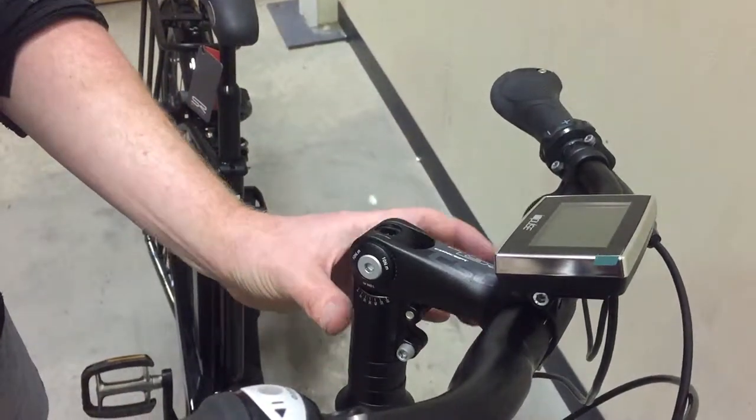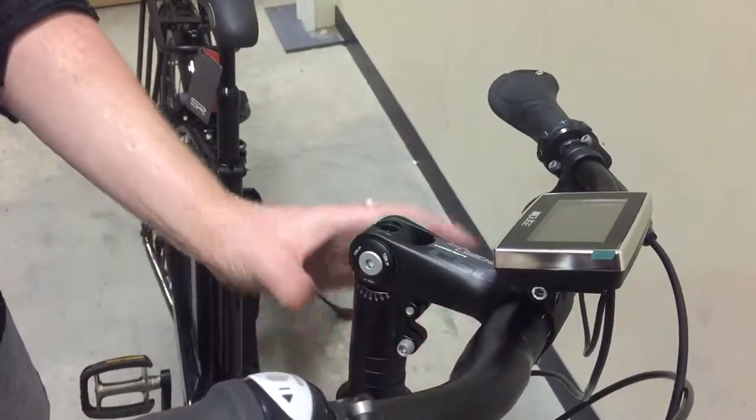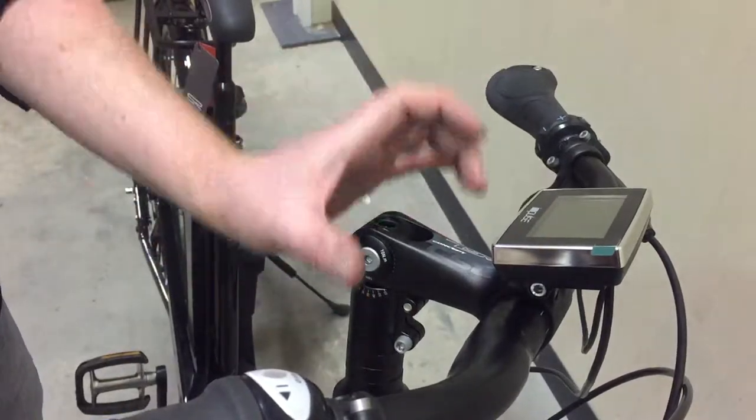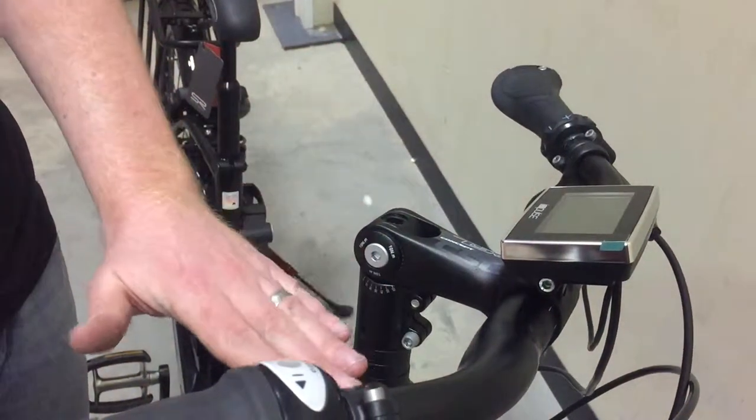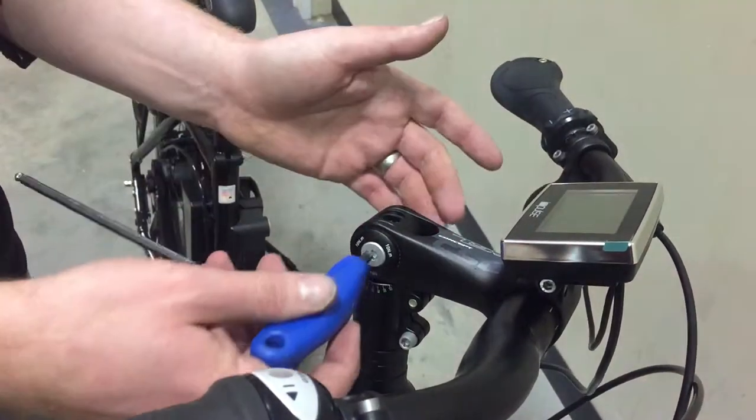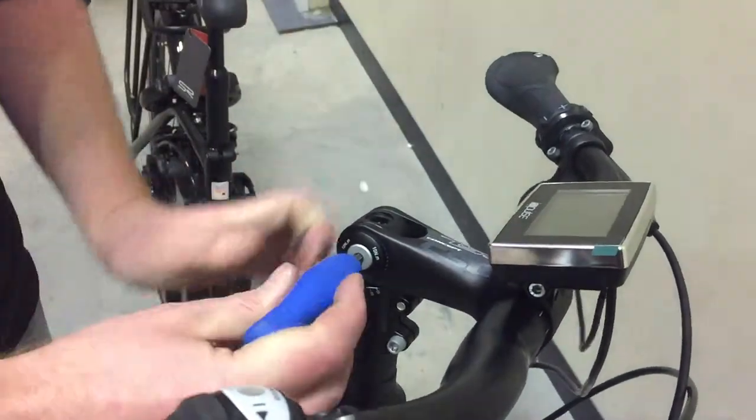With these, the headset is what's called an A headset, so you can't adjust the height up and down. The bearings are pre-loaded from the stem cap, so you can't do that. The way to adjust them is you can adjust the angle of the stem.